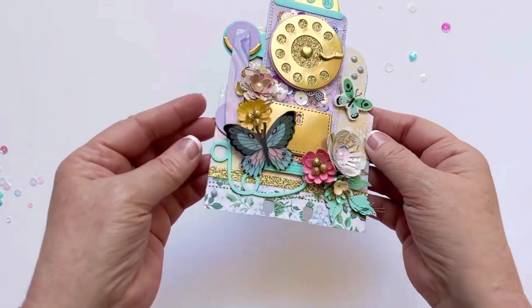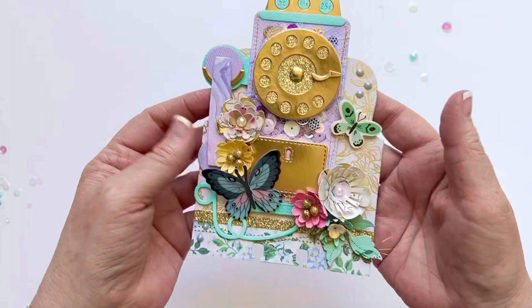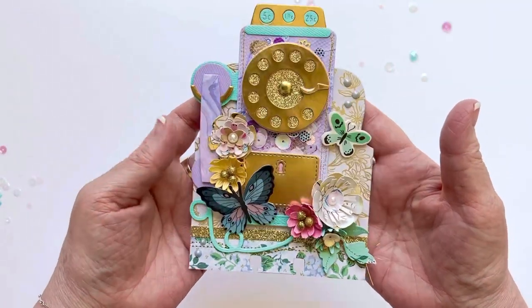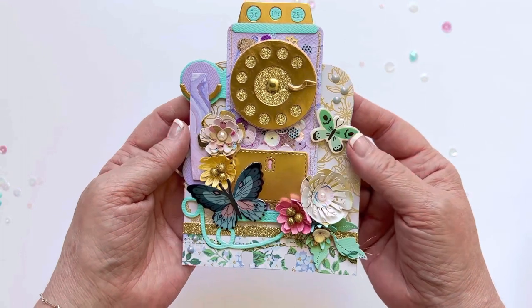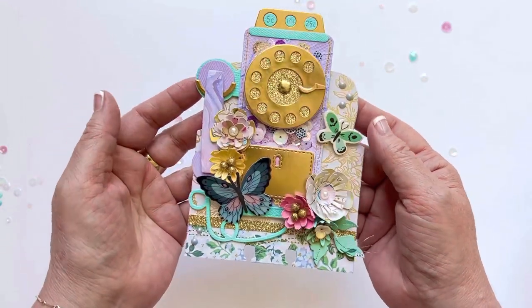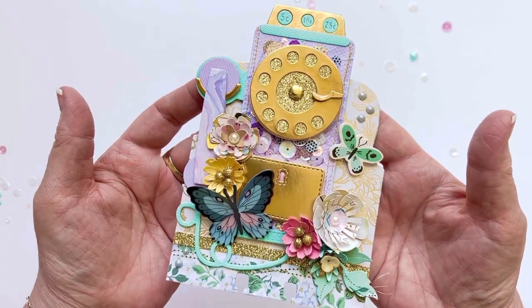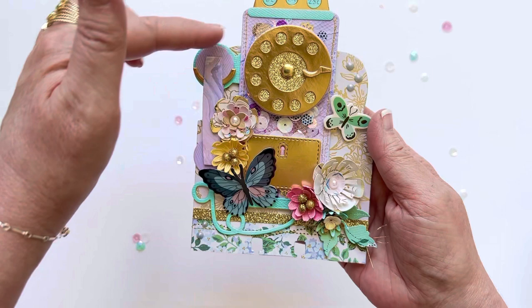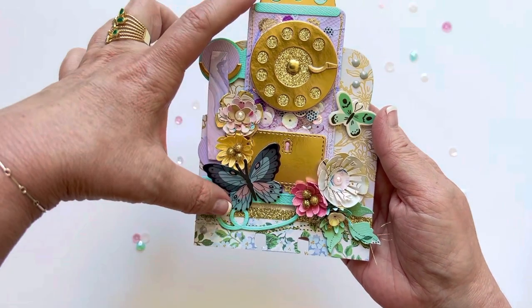Hi everyone! Welcome back to my channel. I wanted to share with you guys this really fun memory decks card that I made using KS Craft's new vintage wall phone die set. This is from the May 2023 release, and the die set actually makes this really fun vintage wall phone that I have here.